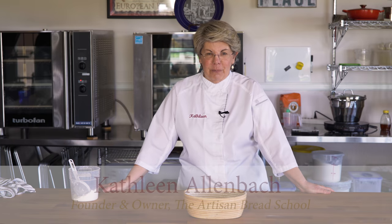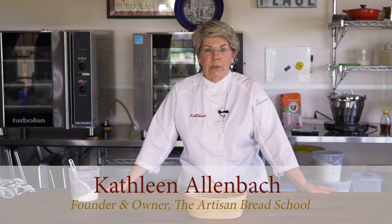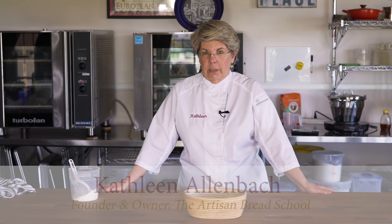Hi, I'm Kathleen with the San Diego Artisan Bread School. Today I'm going to demonstrate how to shape a batard or an oval.